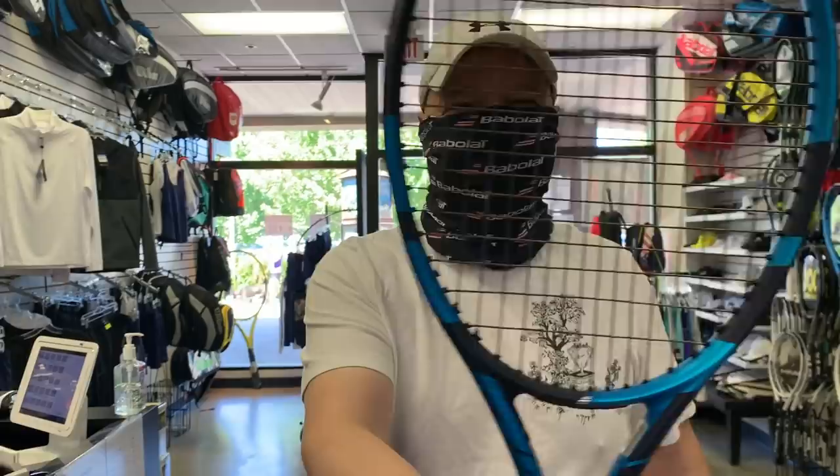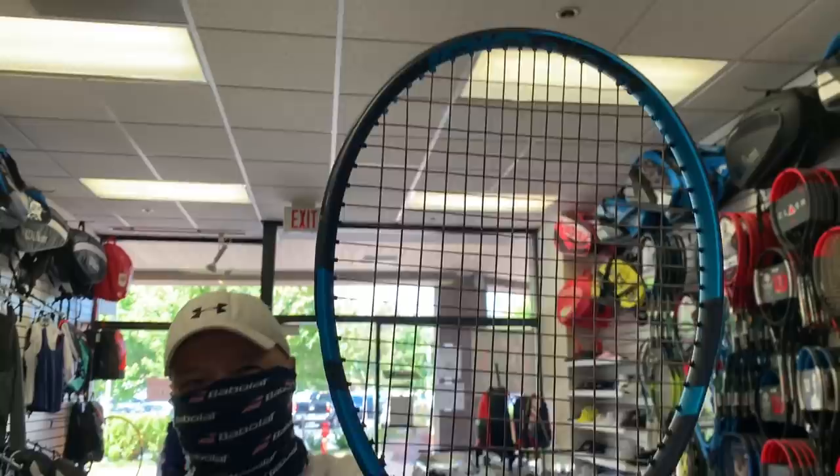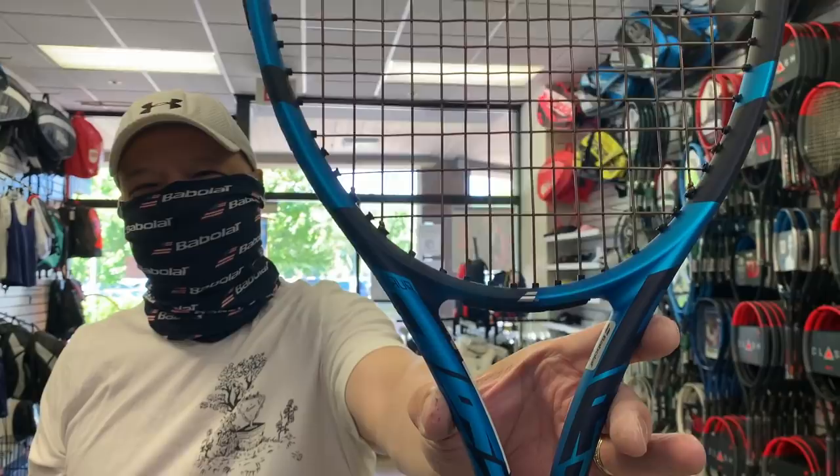Why am I wearing this thing? Got a surprise for you guys. New PureDrive is out. Look at that. Check that baby out. Let me take this thing off and then I'll get right back to you. I'm going to show you the features and benefits of this new Babolat PureDrive 2020 edition.